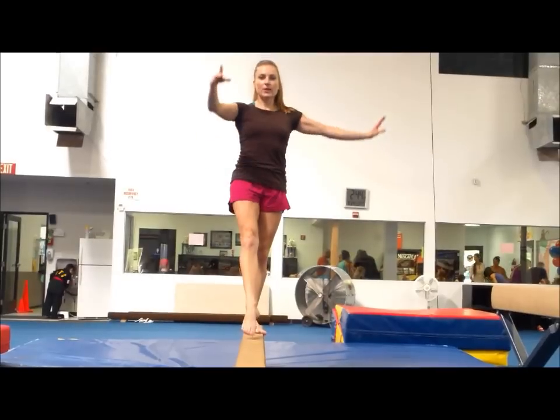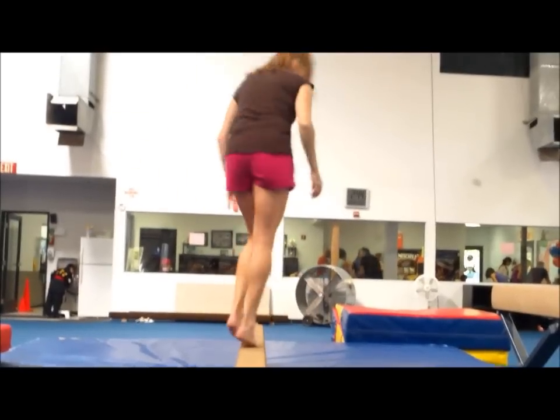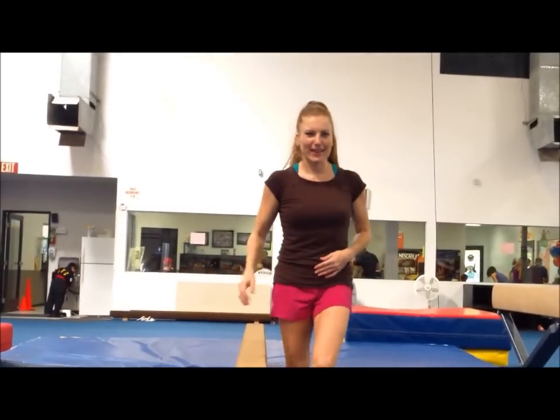Don't go like this. As you step, you don't want to go here. So don't drop your chest. Keep that chest up nice and tall.